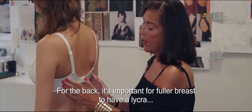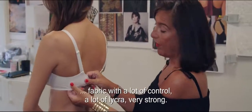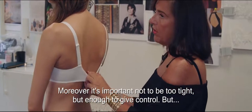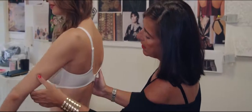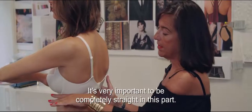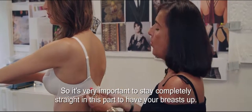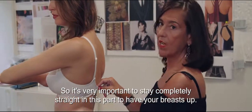For the back, it's important to have a lycra fabric with a lot of control — a lot of lycra, very strong. Moreover, it's important not to be too tight, but enough to give control. But it's very important to be completely straight in this part. If your back goes like this, your breast goes down. So it's very important to stay completely straight in this part to keep your breast up.